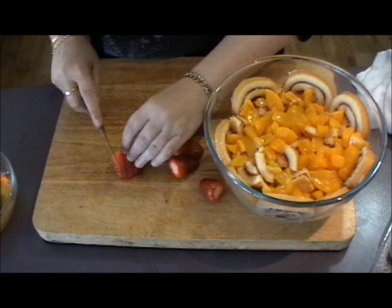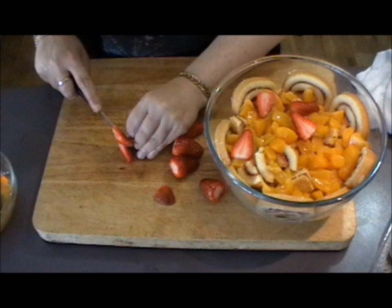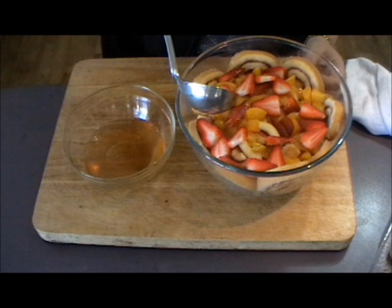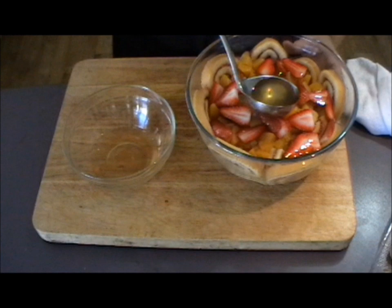Next, just slice up roughly about five or six strawberries and add that to the trifle also. Now taking the peach juice that you reserved mixed with the sherry, just ladle that over the top of the whole thing. You don't want to put too much in — you need to eat it, not drink it. It's just designed to dampen the cake and give it that beautiful flavor.